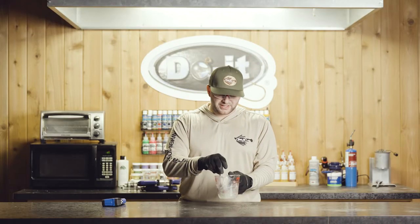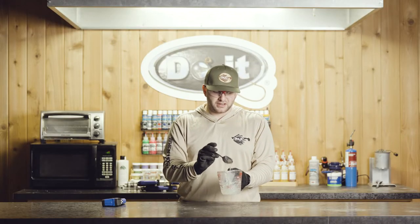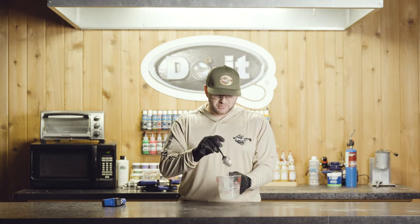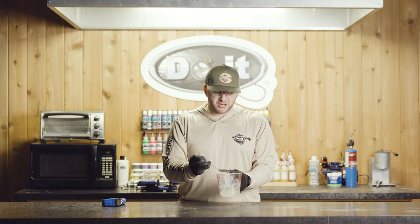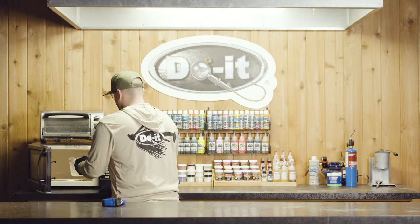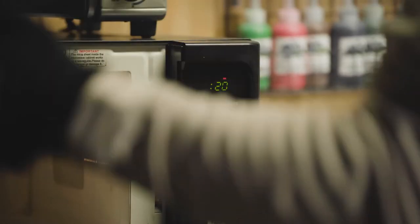We're getting closer to temperature. As you can tell, it's not quite the consistency we'd like, but we're going to stir it up and give it a little bit longer in the microwave. That's going to get it up to that 350 degree magic temperature and then we'll be ready to shoot some plastics.